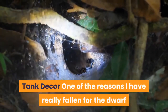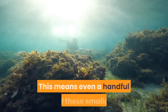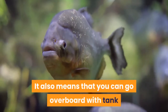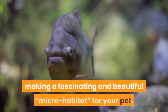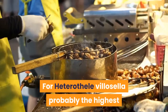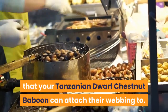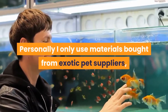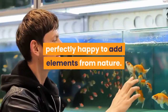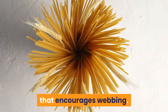Tank Décor. One of the reasons I have really fallen for dwarf tarantula species in recent years is their modest caging requirements, meaning even a handful of smaller species can easily be added to your collection. It also means you can go overboard with tank décor without needing a giant cage, making a fascinating and beautiful micro habitat for your pet. For Heterothel villicella, the highest recommendation is to include anchor points that your Tanzanian Dwarf Chestnut Baboon can attach webbing to. Bark, twigs, leaf litter and more can all be used to create an attractive display that encourages webbing.